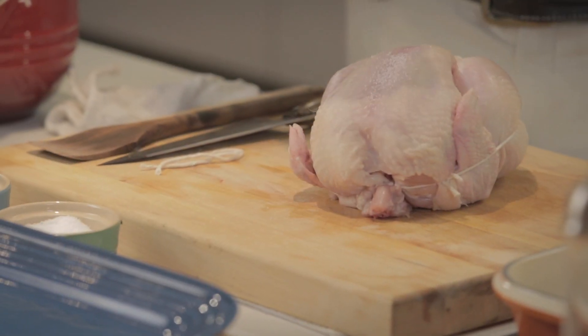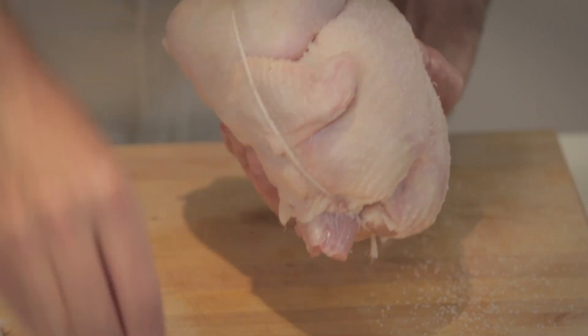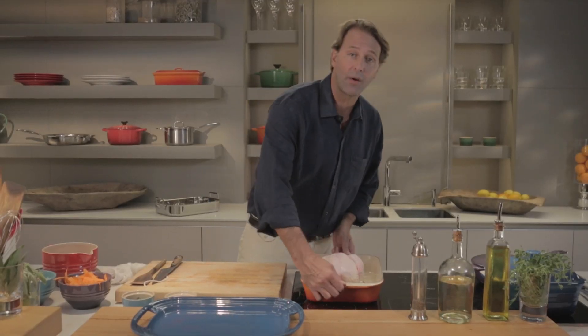I like to put plenty of salt on so I just let it rain down on the chicken. All over. I'm gonna put it in the Le Creuset roaster, put it in the oven at 450 degrees for one hour.